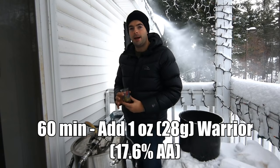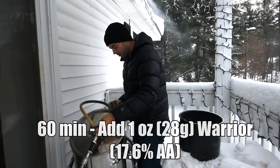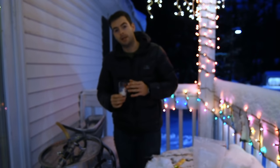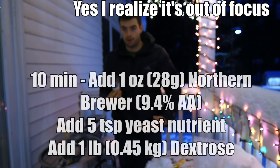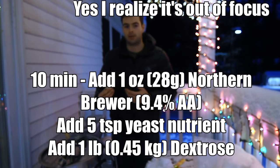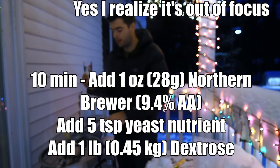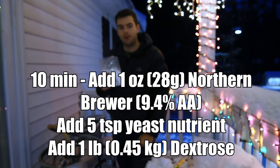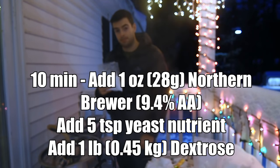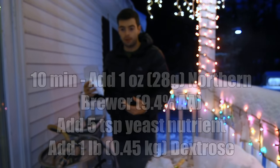Once I reached the boil, I added my bittering charge of one ounce of Warrior. I came back with 10 minutes left in the boil to add one ounce of Northern Brewer. At this time, I also added 5 teaspoons of yeast nutrient — about twice the usual amount — in order to help the Kveik ferment properly. I also added 1 pound of dextrose, being sure to stir thoroughly to avoid scorching. I decided last minute to add the dextrose since my gravity was not exactly where I wanted it and needed a little bit of a boost.